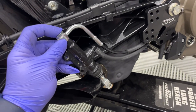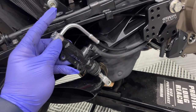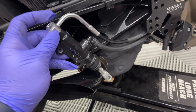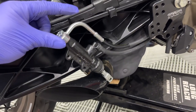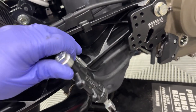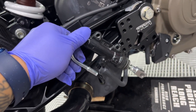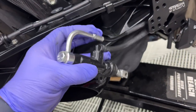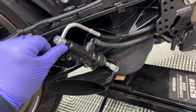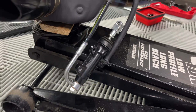Next we need to loosen the banjo bolt just slightly — I'll bleed the brakes afterward anyway — so we can change the orientation of the brake line. The way it attaches to the new rear set, having all that tension on the line isn't ideal. I'm going to loosen it and rotate it 180 degrees to the other side. There — the orientation of the brake line is changed.